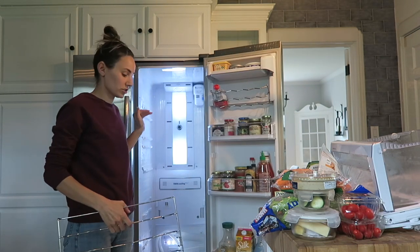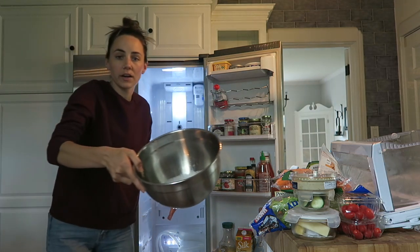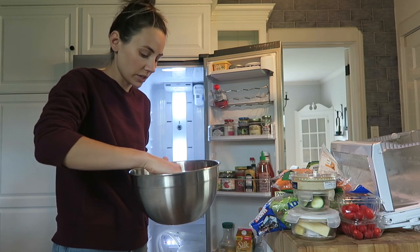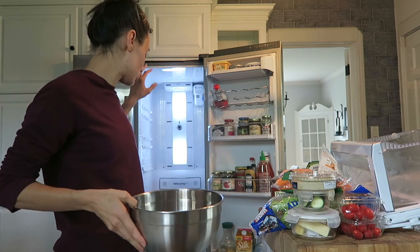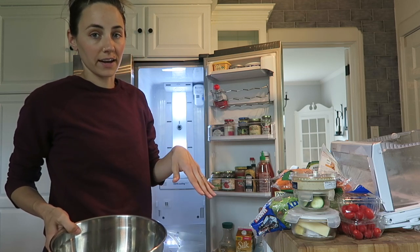Now I'm just going to give it a good scrub. I have this little bowl of soapy water that I've been using for the shelves, so I'm just going to go through and scrub the fridge out and then scrub the drawers and shelves that I got out.